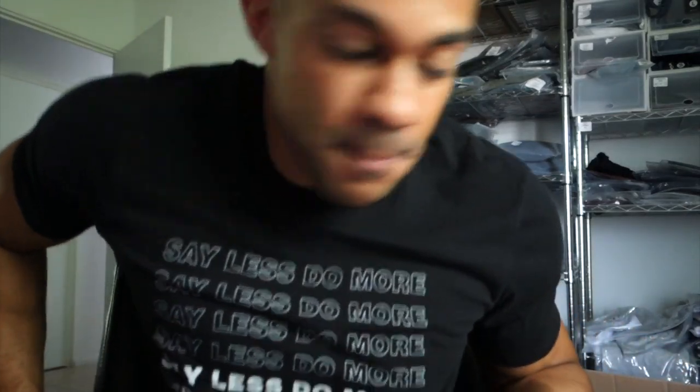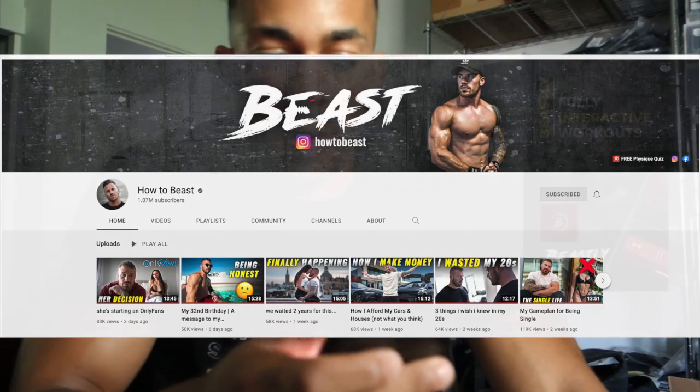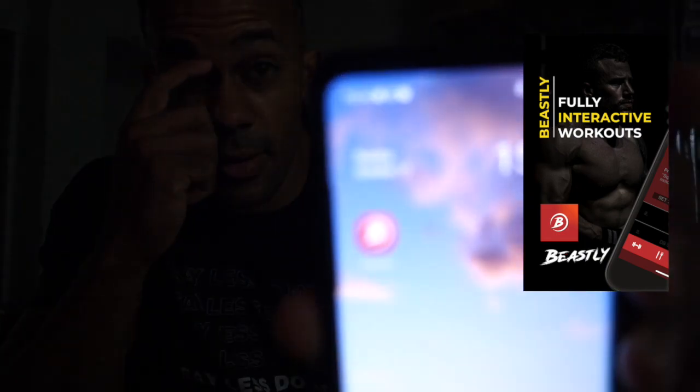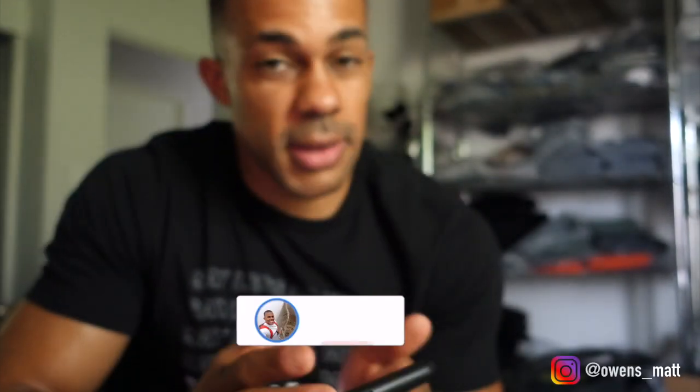Welcome to today's video. If you guys are in the fitness realm, fitness world, you watch YouTube fitness, then you probably have heard of or know of How to Beast and his fitness YouTube channel. He has an app called the Beastly app and I have downloaded it right here — you guys can see it's right there. I'm going to give it a run for its money.